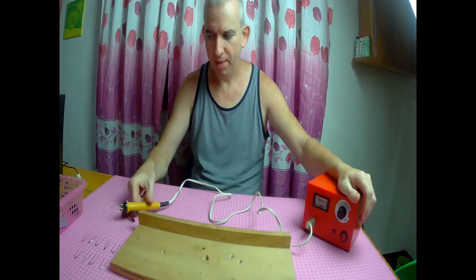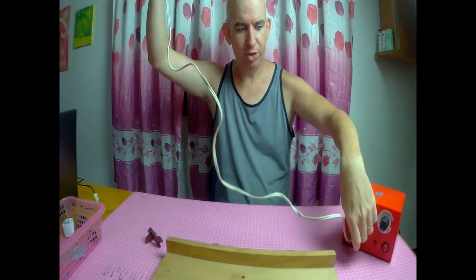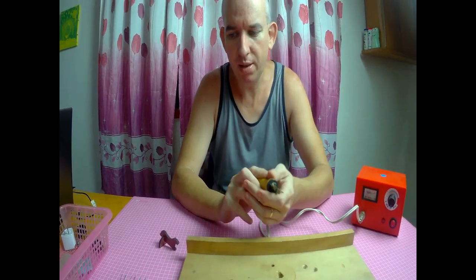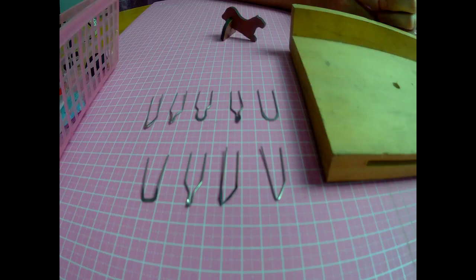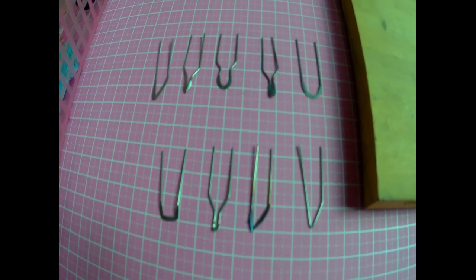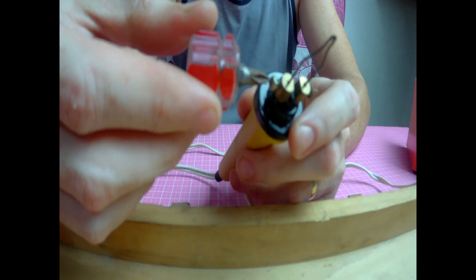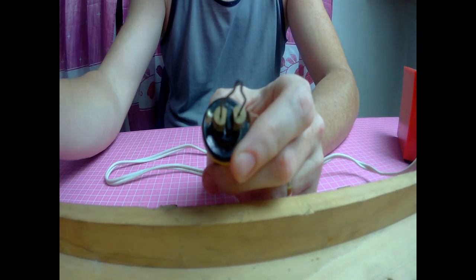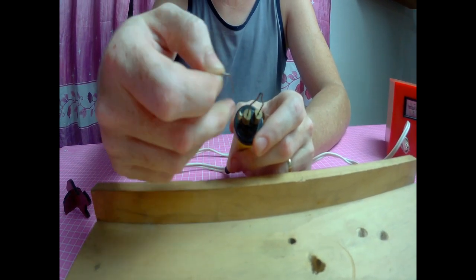For this wood burner, you'll get this box: a power supply, a table that screws into here, and has your heating element to burn with. It comes with all these extra tips. With all these tips, you can do different things — different shapes, different shadings. You put a tip on, take this screwdriver — or any screwdriver that fits — and unscrew these. Take this out, put the desired tip back in, and screw them back.